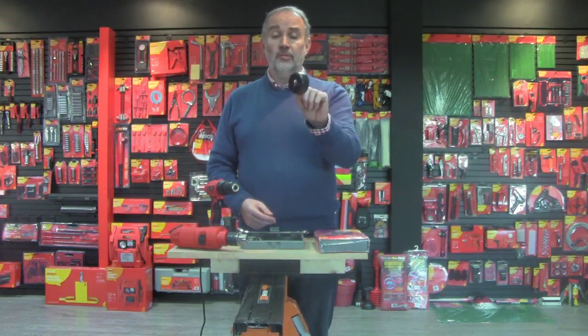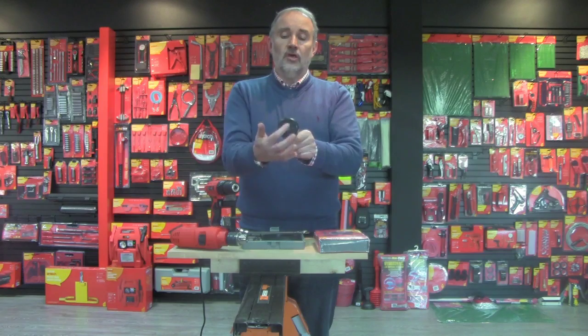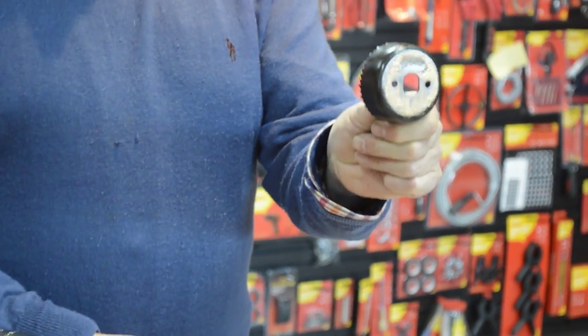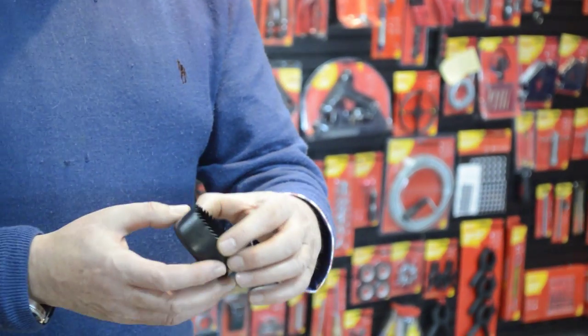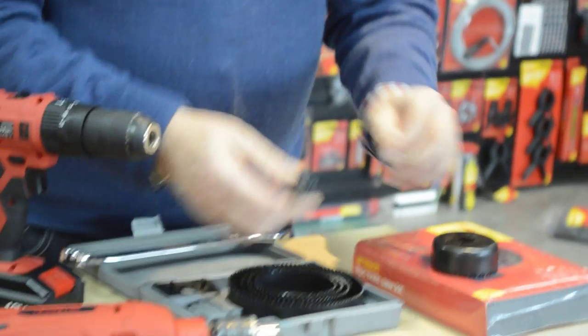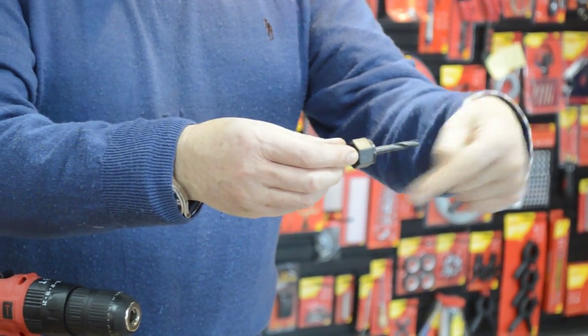This is 64 millimetres and you'll see here this isn't a plain circle — it's a circle with two flats on it, two vertical flats, known as a double D hole. This size is actually quite useful if you're fitting uplighters into your ceiling. The 64mm hole saw in the kit comes with an arbor which has a drill bit on the end.